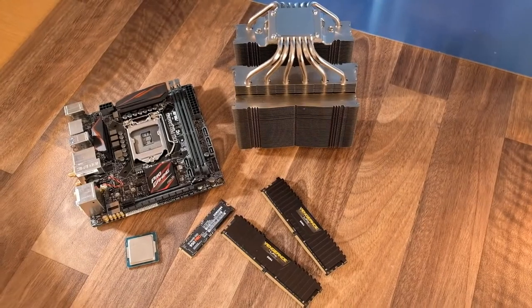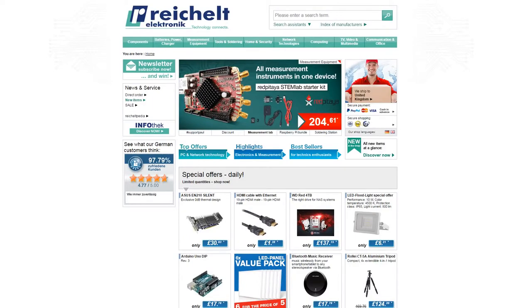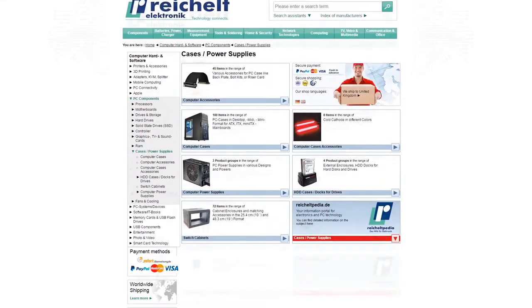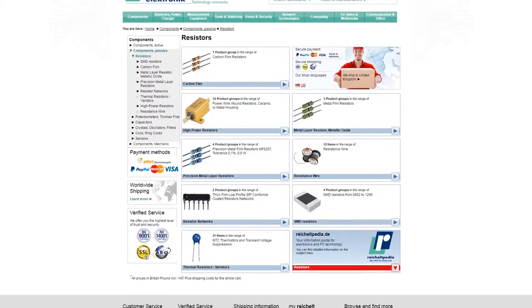The components have been very kindly provided by Reichelt.co.uk, who are an electronics retailer with a huge catalogue of products, many up to 20% cheaper than elsewhere in the UK. They seem to sell literally everything, so are a perfect one-stop shop for project builds. You can find a link to them in the description.